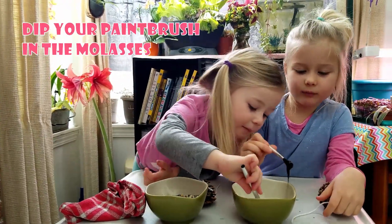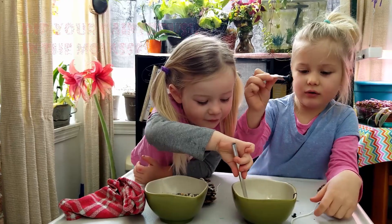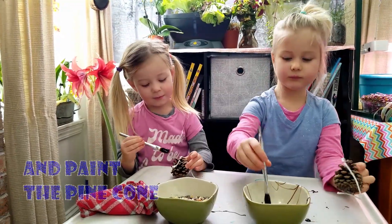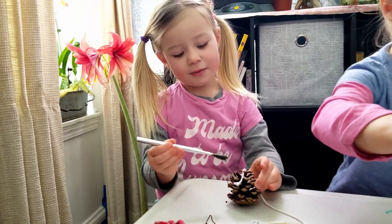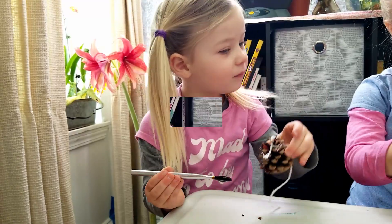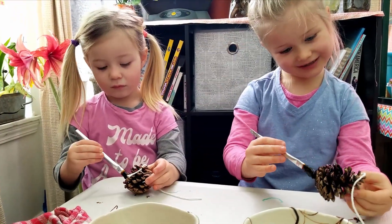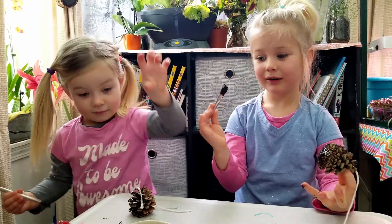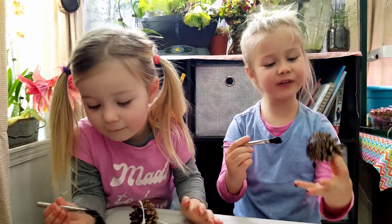Dip your paintbrush in the molasses and paint the pine cone. Wipe! This is why you need some towels, because it might get all over your fingers.